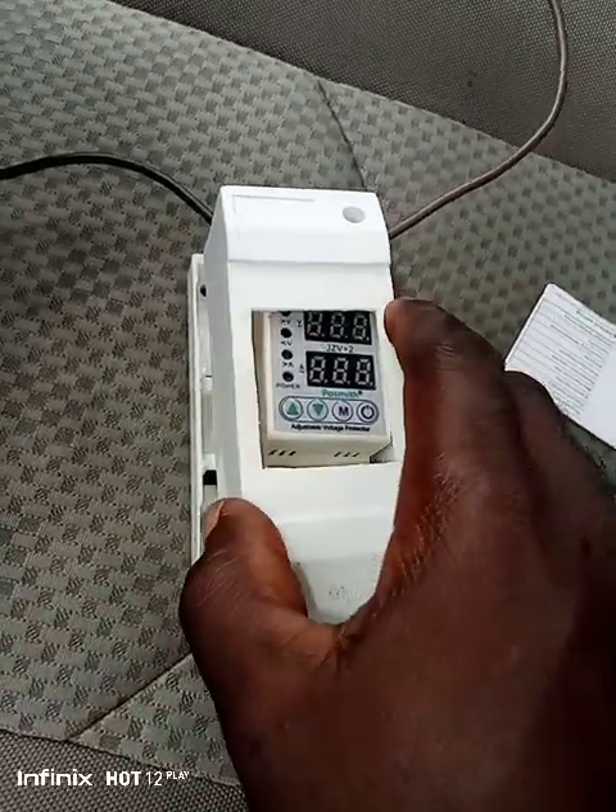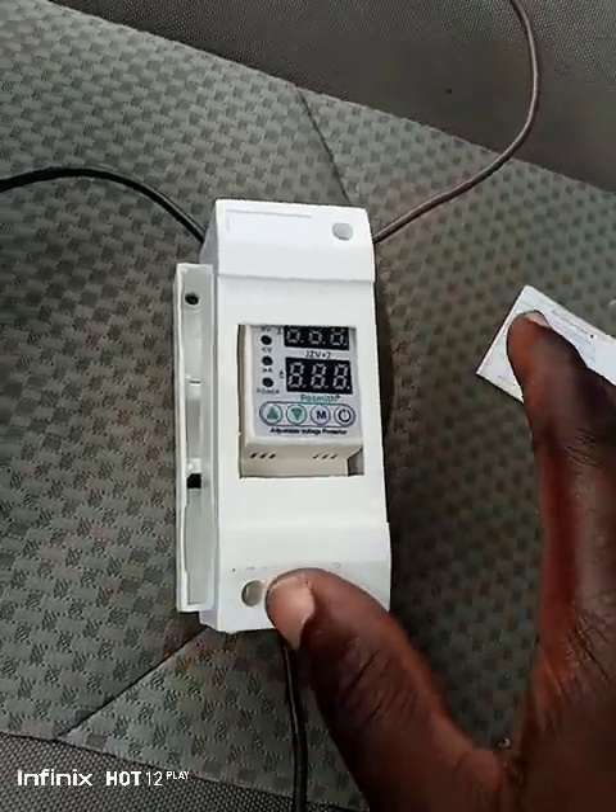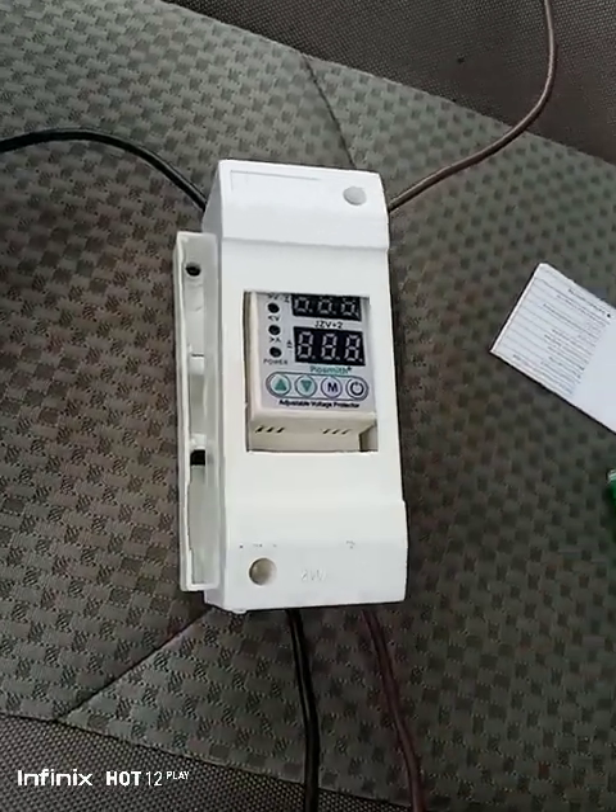When it comes on, the regulation is automatic — I've already set it to operate automatically. If there's any other question, just let me know.